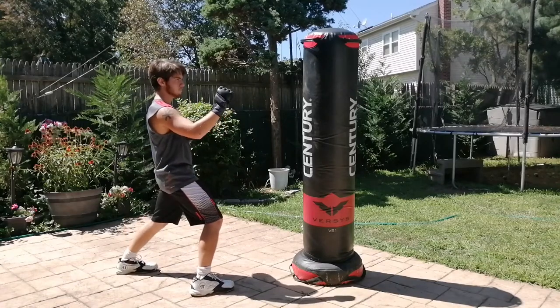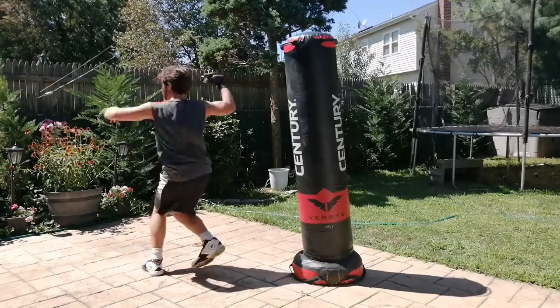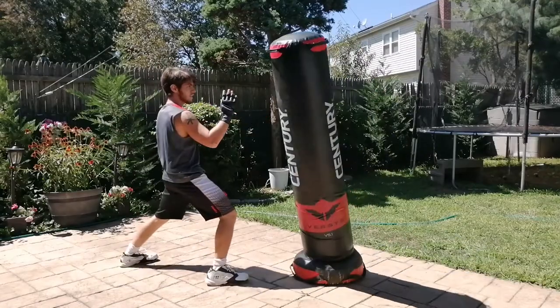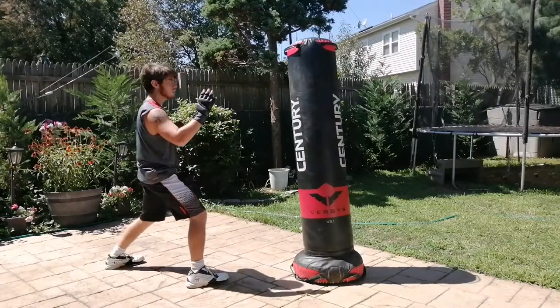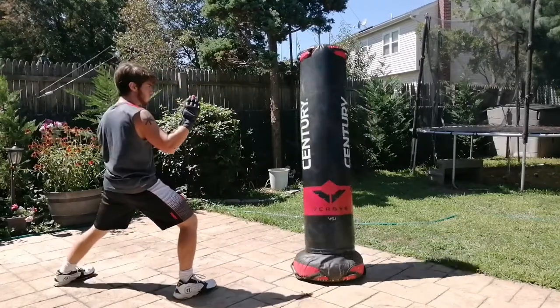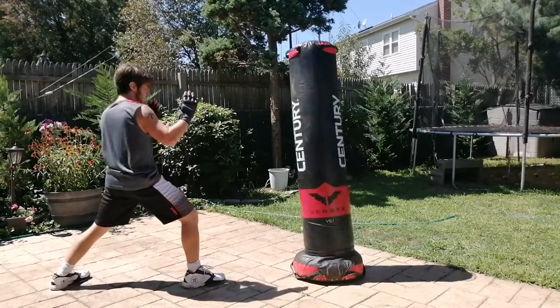Welcome back to Taekwondo Pro. Today we're going to be working on the pinwheel kick, or the turning heel kick depending on what you call it. As you can see, I'm turning around with an extended leg hitting the pad with my heel. That's pretty much the basics of this. I'm going to show you a couple examples of this getting some highlight knockouts.